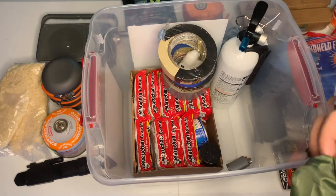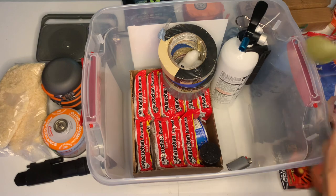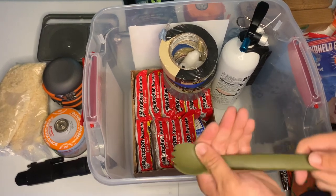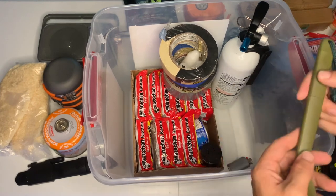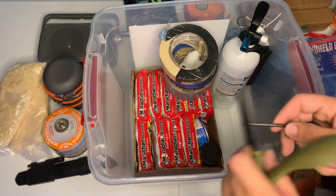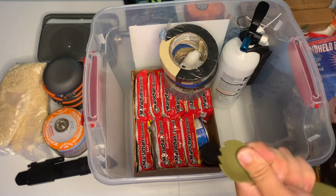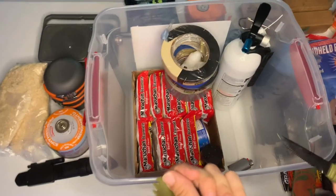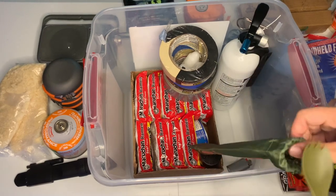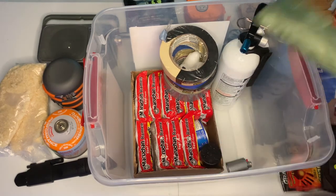Next we have eating utensils, because we're surviving but we're not animals. It's a Toaks backpacking spoon — super long so you can get into dehydrated meals easily. You break it apart and you've got a knife. There's also a little ferro rod so if you need to start your stove and you don't have a lighter, it comes in handy. Not everyone carries a lighter on them. It all comes in a neat little bag.